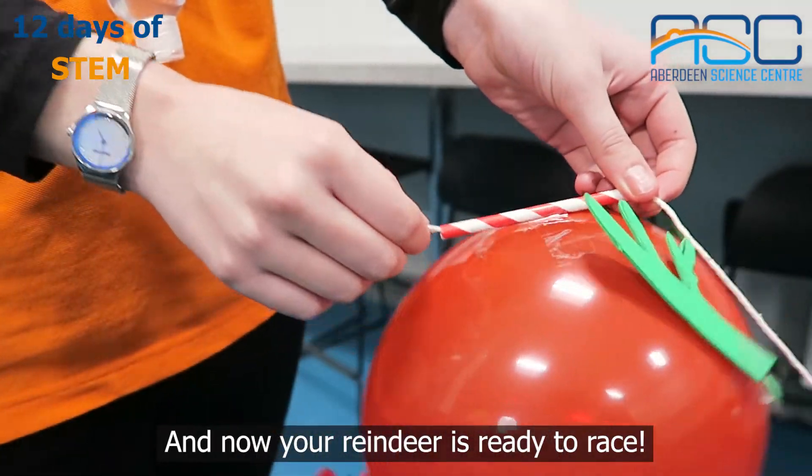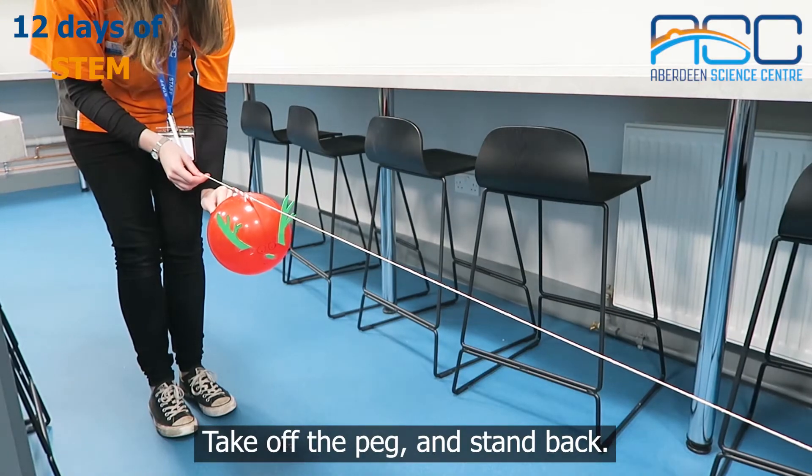And now your reindeer is ready to race. Take off the peg and stand back.